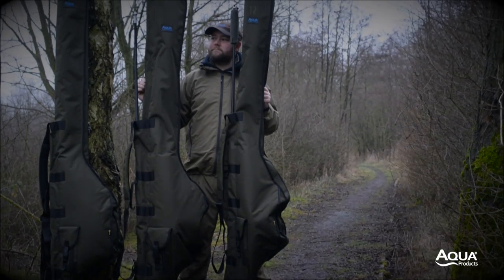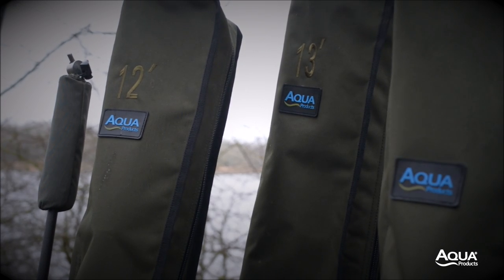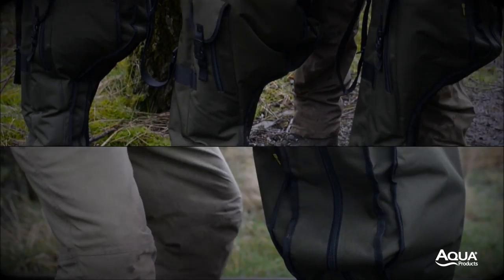Our Tri-Stars offer medium levels of protection for your rods and reels. Based on our popular 3 rod Tri-Star, for 2016 we've introduced a further 2 into the range, totalling 3.